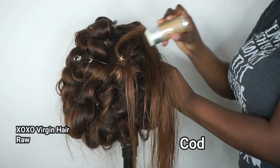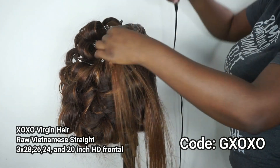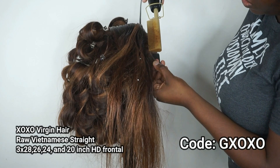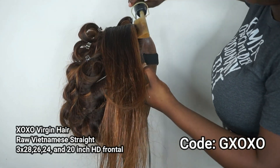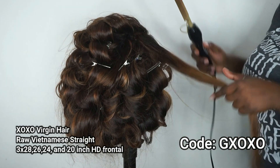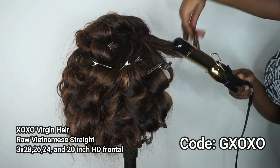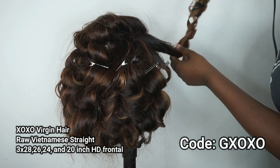Let me give you the specs on this hair. This is the caramel blonde balayage I made about a year and a half ago. The specs are: three 28-inch bundles, one 26-inch bundle, one 24-inch bundle, and a 20-inch HD frontal. The hair is from XOXO Virgin Hair — their raw Vietnamese straight hair. I'll link the hair in the info card above. I also have a discount code with XOXO: the code is GXOXO, which I'll leave on screen and in the description.